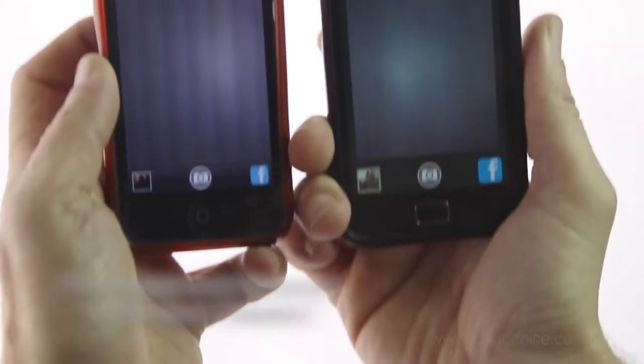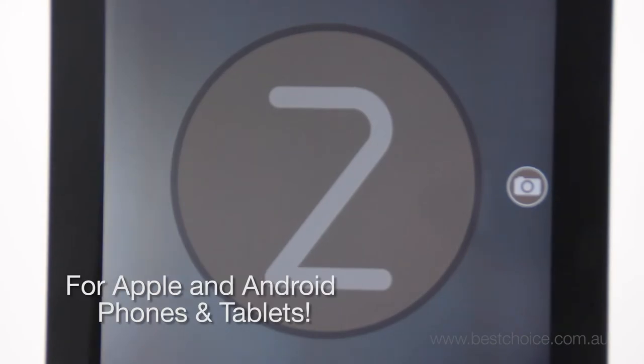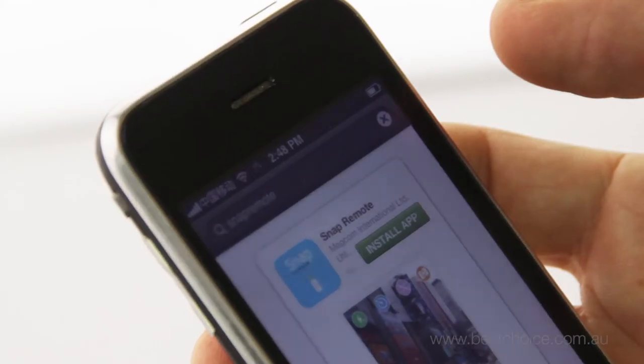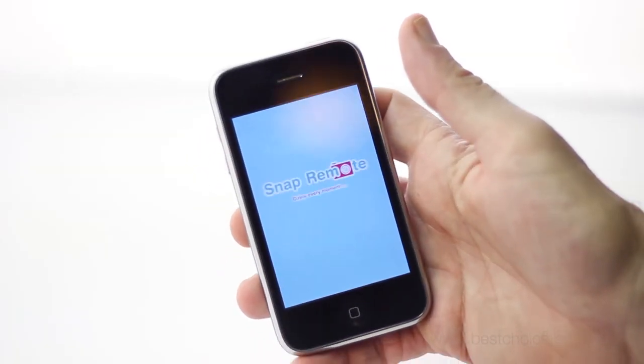Snap Remote works perfectly with your iPad or iPhone and any Android smartphone or tablet. It even comes with a free app that you can download from the App Store or Google Play, and it automatically syncs with your Snap Remote.